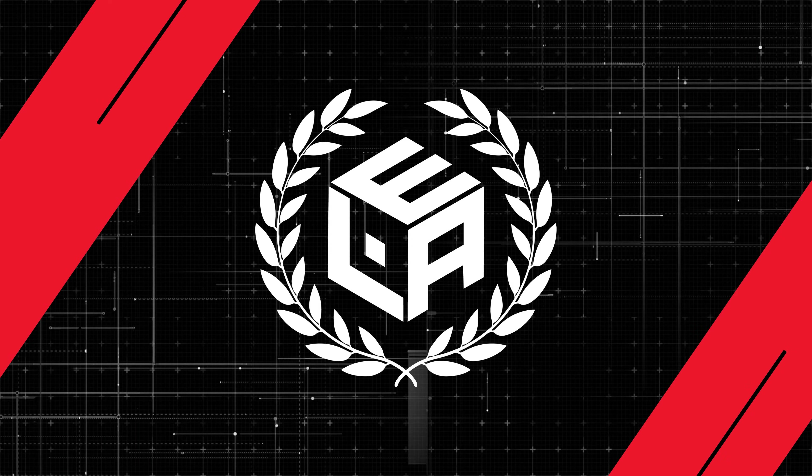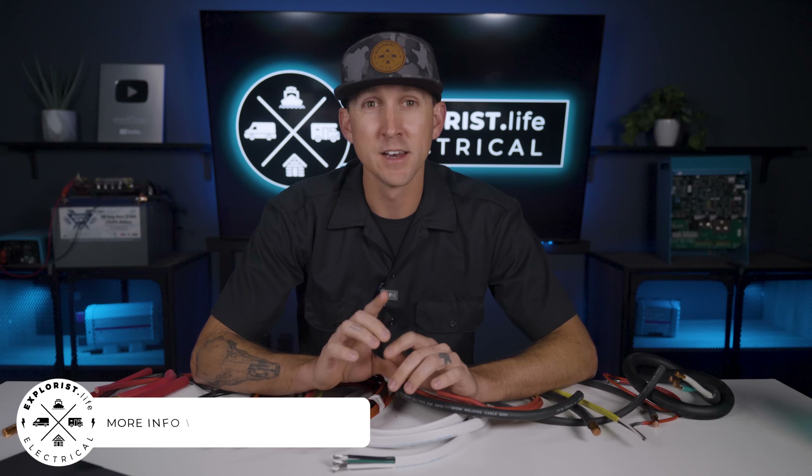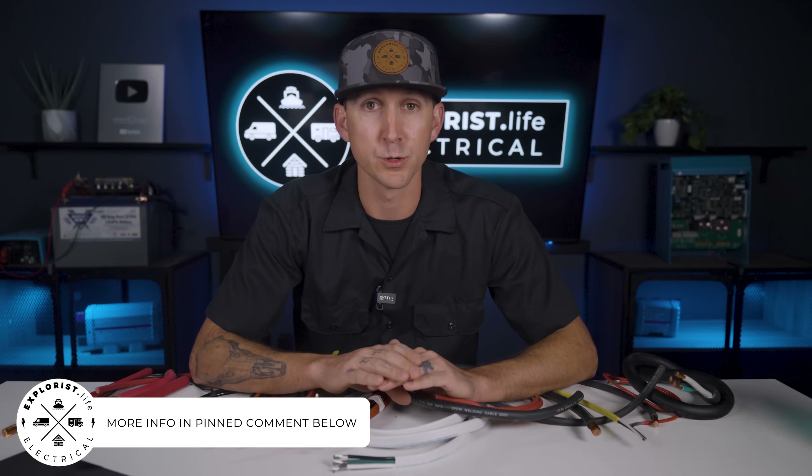Before we get started, I put some important information about this academy, some additional resources, and some prerequisite information related to this video down in the pinned comment below. So be sure to scroll down and check it out. Let's get started.